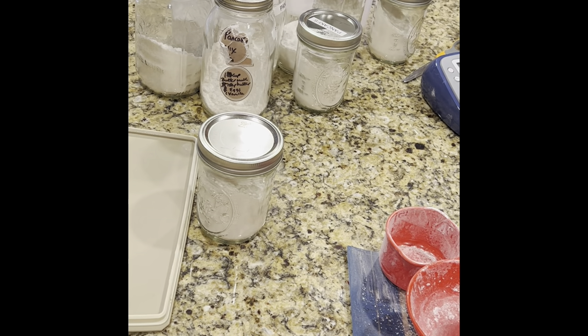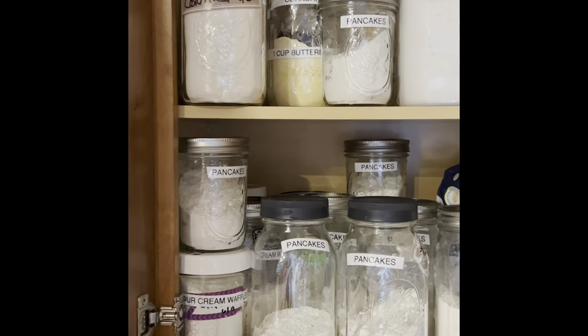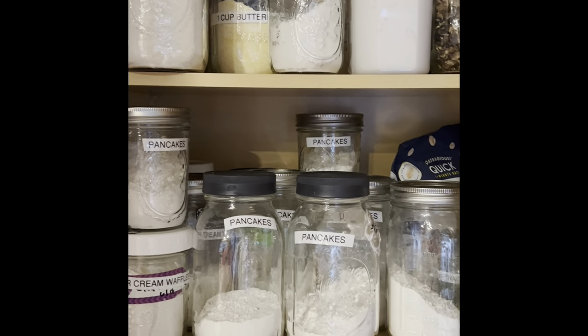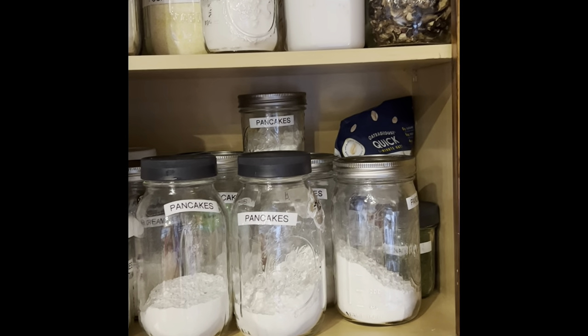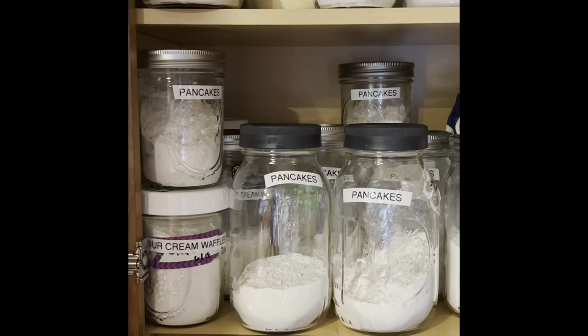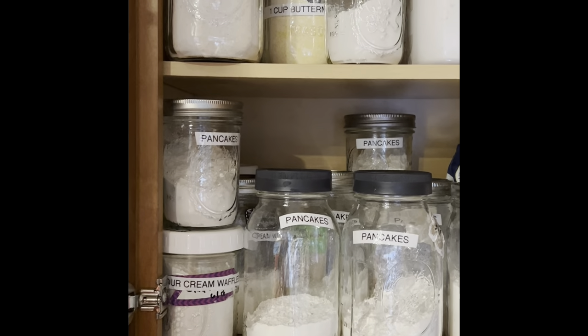So as you can see, here are all the labeled jars of pancake mix. I'm going to mix up some pancakes this morning — it's about 8 o'clock and I need to leave by 10. Let me show you my cabinet: I have pancake mix, waffle mix, cornbread, pre-mixed southern biscuits, dried mushrooms, and quick oats. I used the wrong size jars for the pancakes since it's just two of us in the household, but it would still be enough.